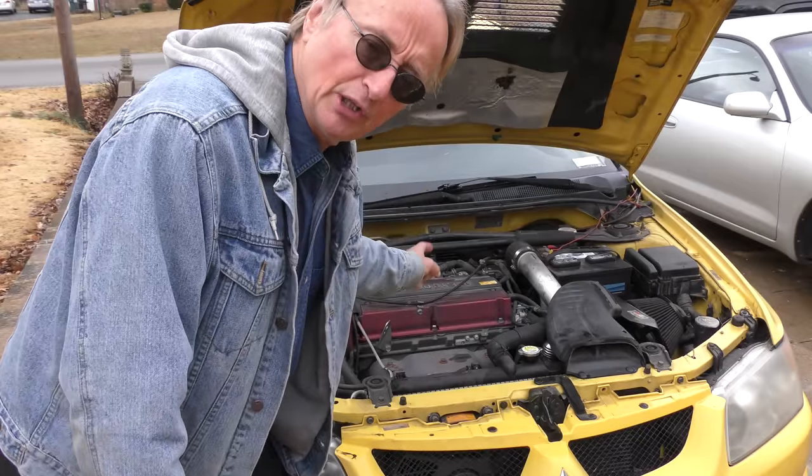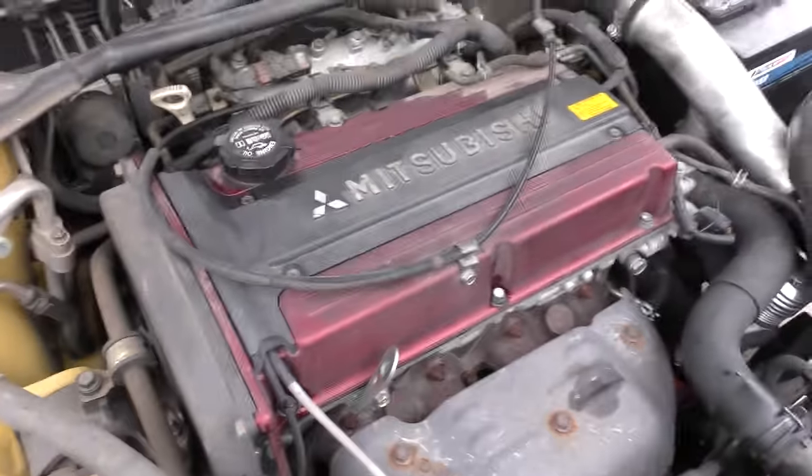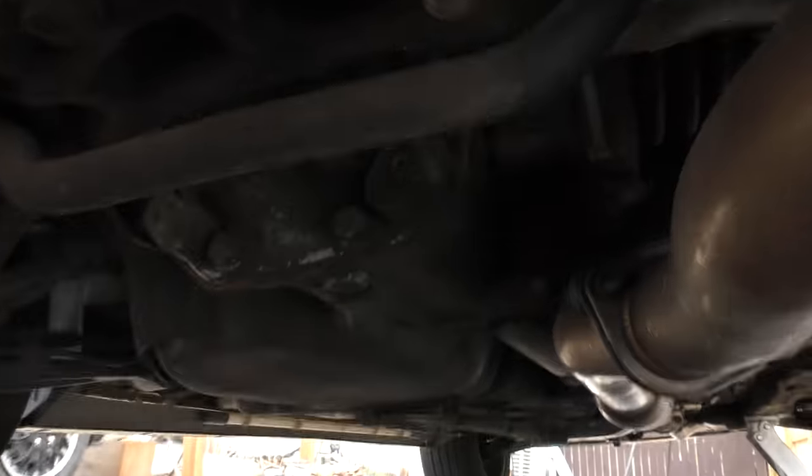It's set up so this little two-liter four-cylinder engine puts out 271 horsepower. It's got a turbo, and with the all-wheel drive system, these aren't just front-wheel drive — they're all-wheel drive, with a rear differential and drive shafts going to the back wheels too.